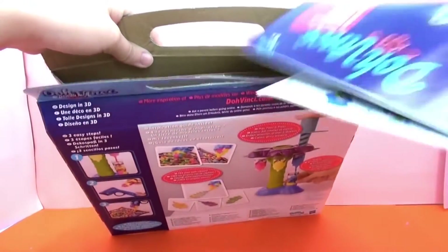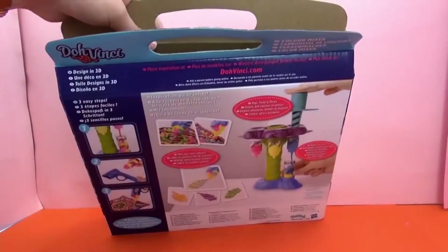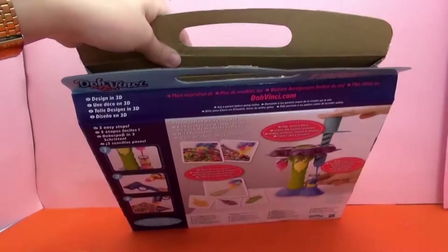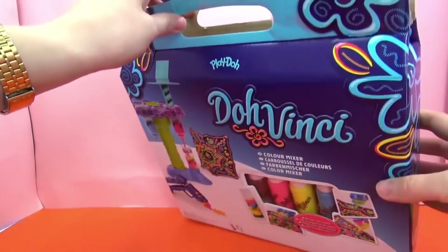Here we've got the instruction booklet and some more paper stuff. Then we have the colors down here - these are kind of hard to get out.